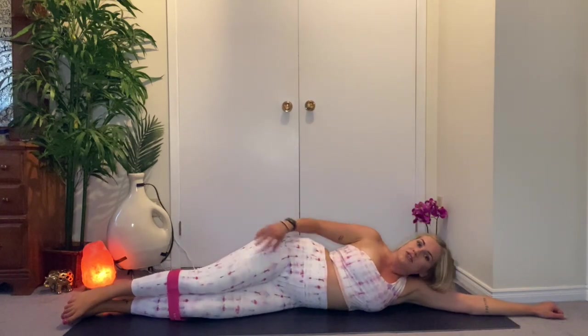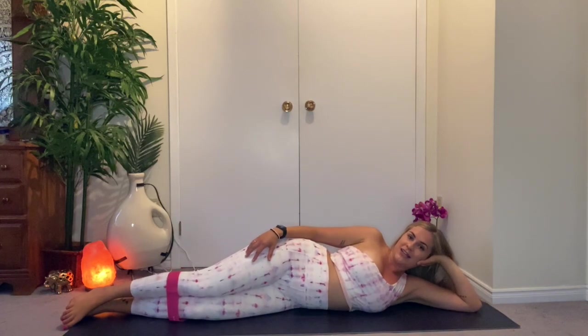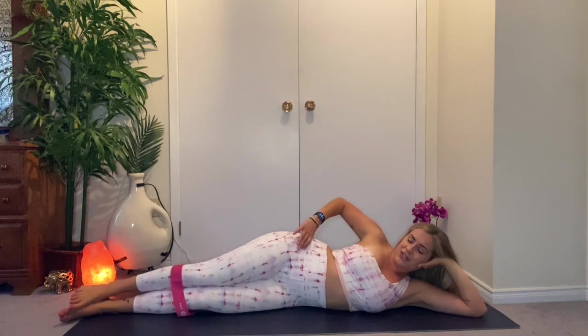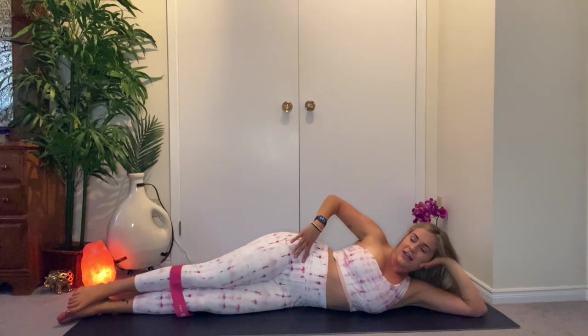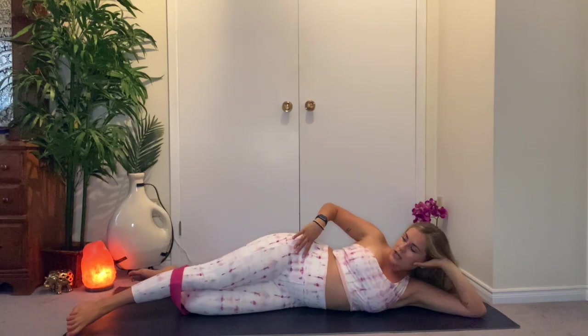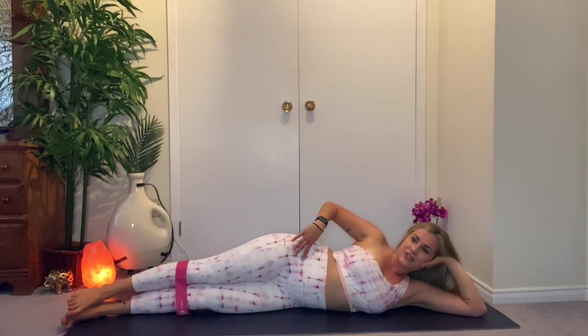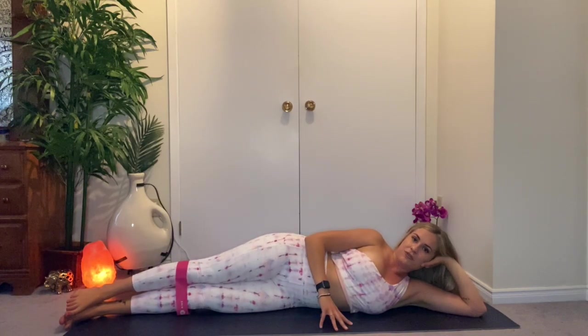We're just getting ready for the next thing. We're going to straighten the legs — bring yourself all the way down so you can rest the head and the arm, or bring it up with palm behind the ear, whatever's most comfortable. Make sure that the hips are stacked — not leaning forward or back. Legs are stacked on top of each other. If you need a little help with balance, you can bend the bottom leg as a kickstand.